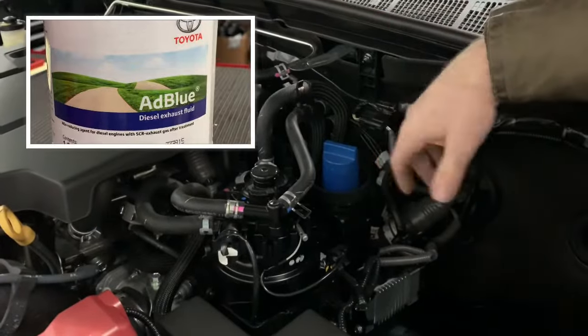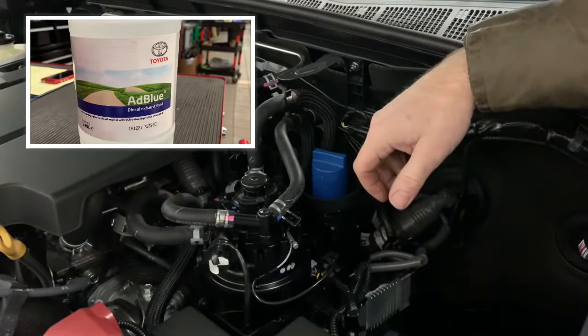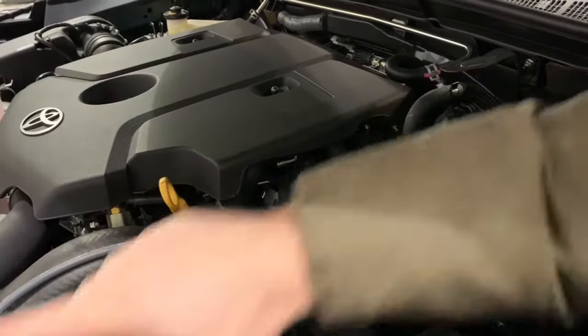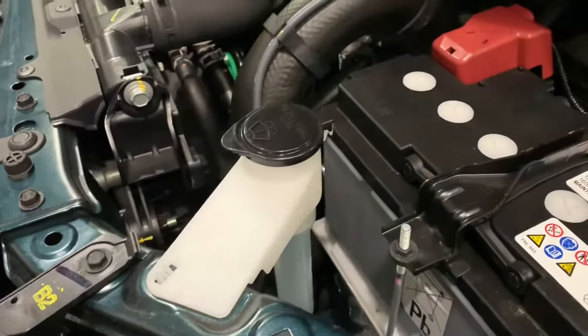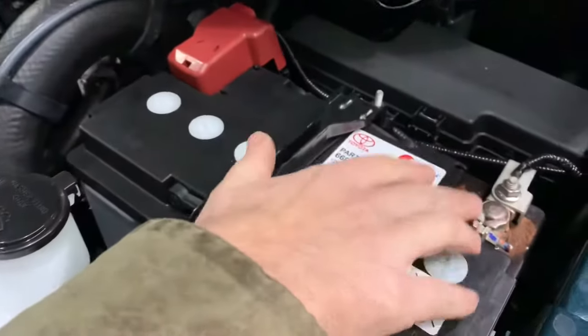We've got a bottle of AdBlue just over here to show you exactly what it looks like - it's fairly simple and straightforward, and those are the approximate intervals it comes on. For the oil, there's the yellow dipstick here - just keep it between the minimum and maximum.